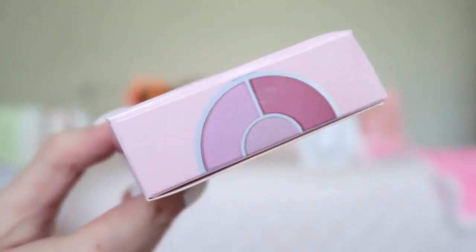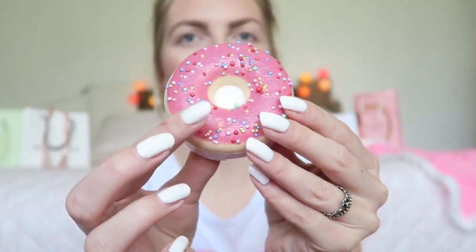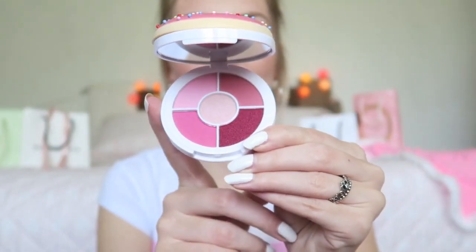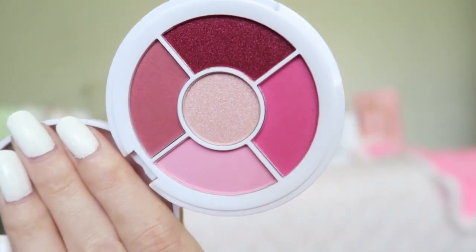I went for the pink one because I liked the look of it and the colors. I got the iHeart Revolution Raspberry Jane palette. I really loved the shades in it because I don't have a lot of these kinds of shades — a few matte pinks that I don't own yet. The packaging is like a donut, really adorable, and it smells really nice, like a sweet scent. When you open it you get five eyeshadow shades.